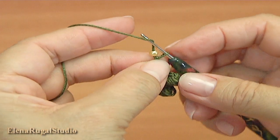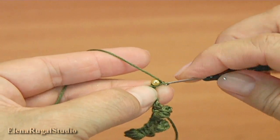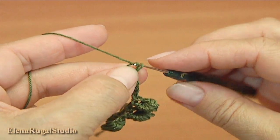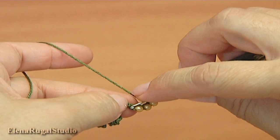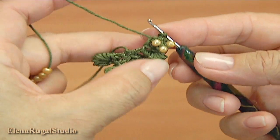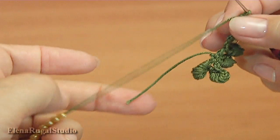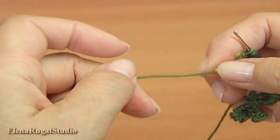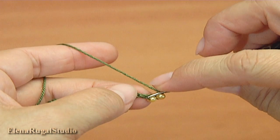Draw a seed bead. Make a chain with a bead. Draw seed bead again, then yarn over. Make a chain. Make a chain and catch a chain. Insert the hook into the chain stitch and make a slip stitch. Chain one, two, three. Draw seed beads. Insert the hook into the chain stitch.